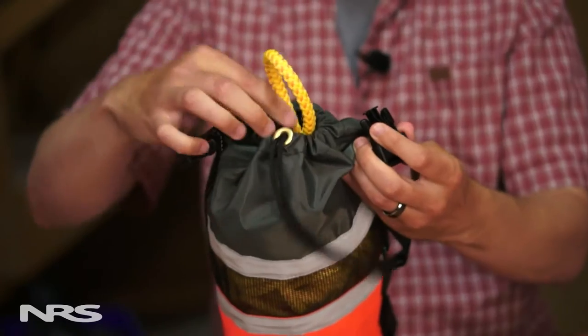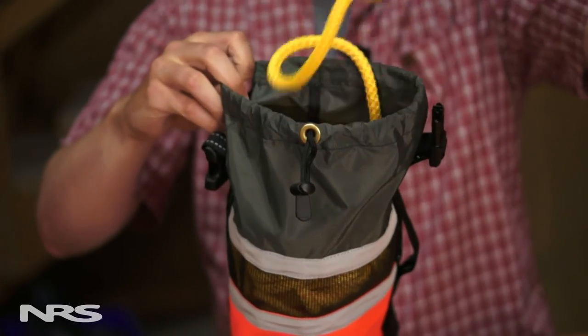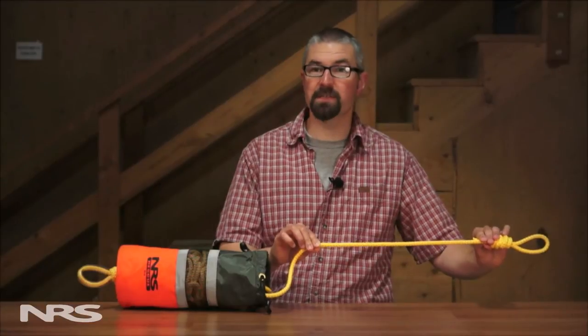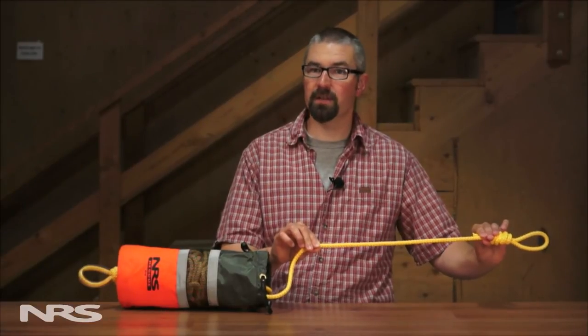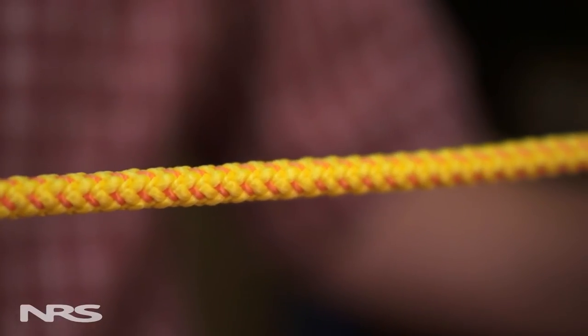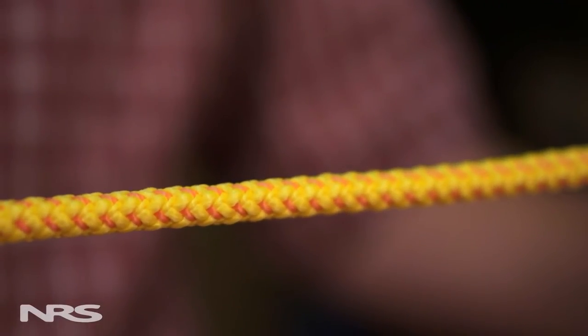The opening flares for clean deployment and easy reloading. On the inside we have 75 feet of 3/8 inch grab line. This floating rope meets NFPA standards and is rated at over 3,000 pounds. It has a special sheath which provides more hand traction or grip than other rescue ropes.